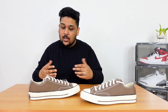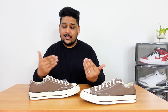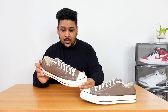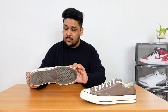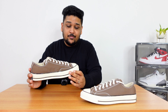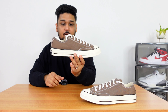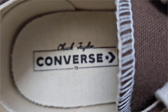Talking about this particular silhouette, starting with the color — as you can see, it's a really nice shade of brown. I initially thought this was more like a taupe kind of color, but when I saw the box, it is written as 'Squirrel Friend,' which is a very weird name for a color — I've heard it for the very first time. But that's the official color on the box. Apart from the brown, the second color on the sneaker is the famous ecru color of Converse, which we can see on the toe area, the midsole, the sock liner, and the flat laces. The third color, black, has been used for the lining on the midsole, the back tab branding, and the insole where they've written Chuck Taylor Converse 70.